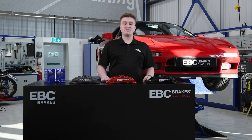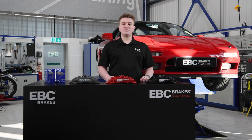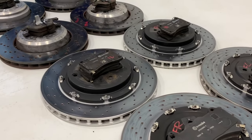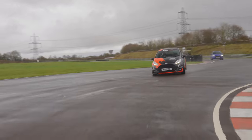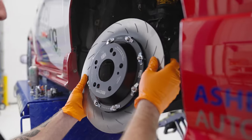Moving on to some of the advantages of our two-piece discs: all cast iron rings feature 48 curved vanes and are handed left and right, ensuring the vanes always rotate in the correct direction, giving maximum cooling efficiency. The significant weight saving offered by EBC Brakes Racing's two-piece discs compared to similar size brake discs leads to improvements in acceleration, dive under braking, and tyre road holding — particularly in the case of SG2FC two-piece conversions.